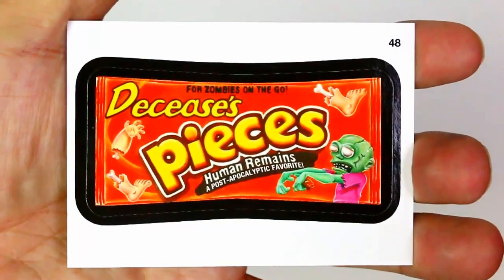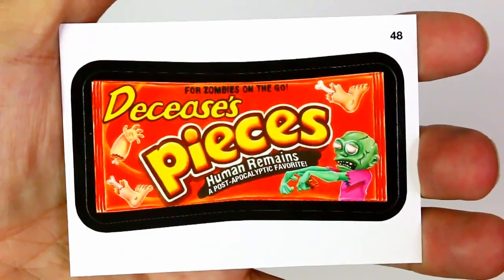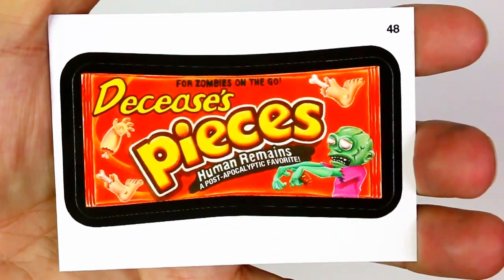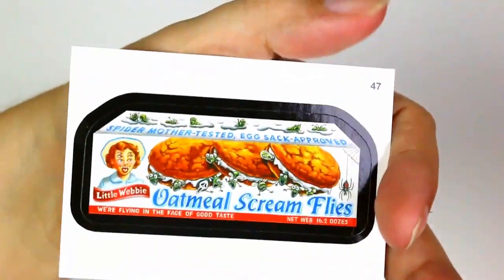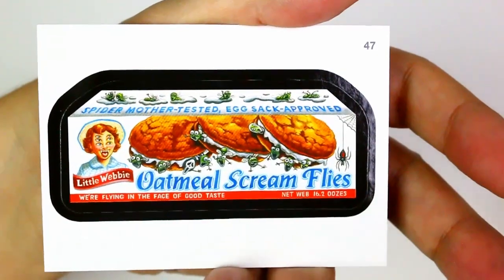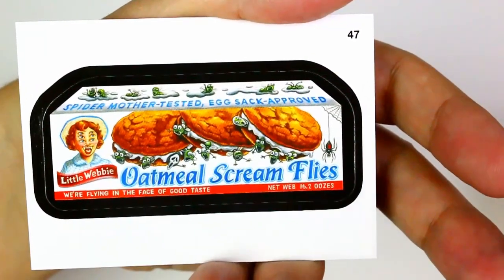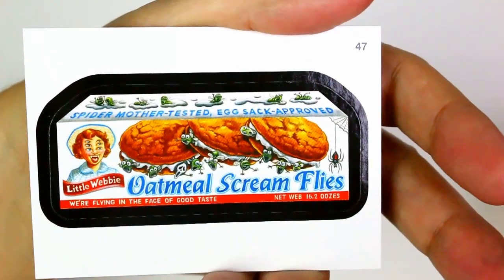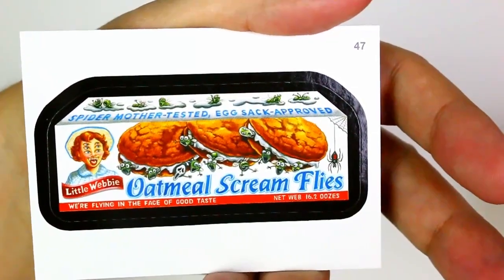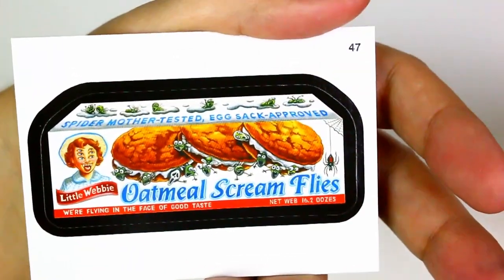D.D. Ceases Pieces — instead of Reese's Pieces, for zombies on the go. Human remains, a post-apocalyptic favorite. It's got zombies on it. Then the last one — Oatmeal Scream, like the Scream Pies. She's got six eyes, spider mother tested, egg sacked approved. Flying in the face of good taste, net web 16.2 oozes. You can see spiders, little spider babies, all kinds of stuff.